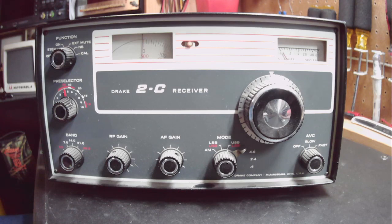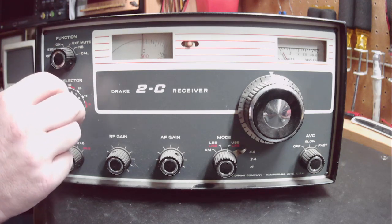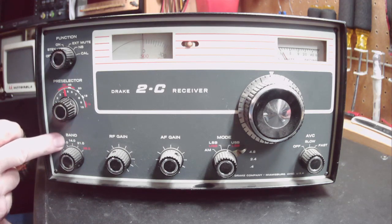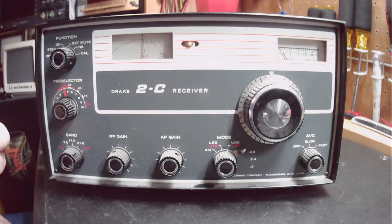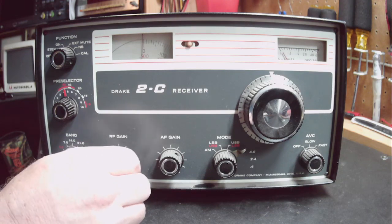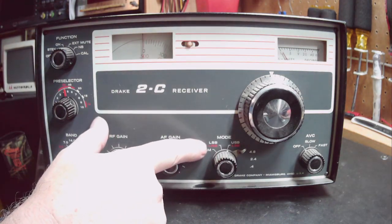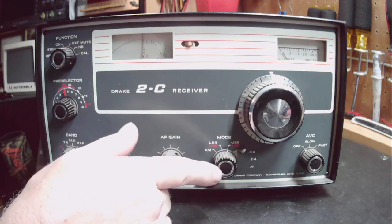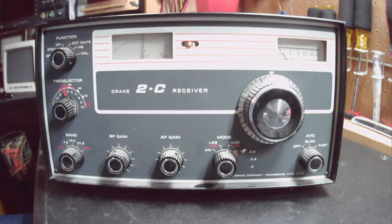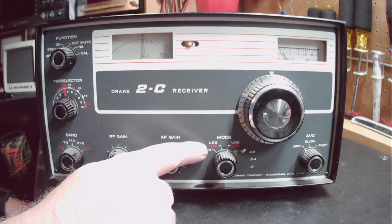It also doesn't have the 2CQ speaker, which had some filtering in it to help with receive. You've got your preselector to pre-select what bands you're doing - this basically increases sensitivity depending on what frequency you're listening to. It has five band selections: 3.5 MHz, 7 MHz, 14 MHz, 21 MHz, and 28.5 MHz. You also have RF gain - that knob feels like it has a little hiccup in it. Then AF gain for volume, and AM, lower sideband, upper sideband. AVC is off, slow, and fast.